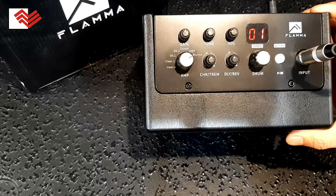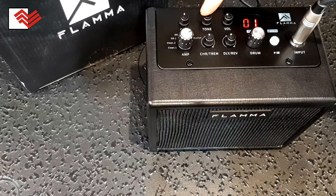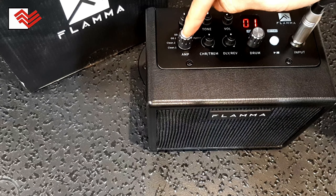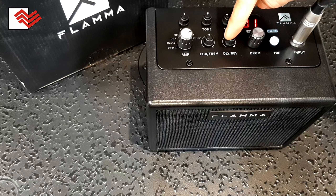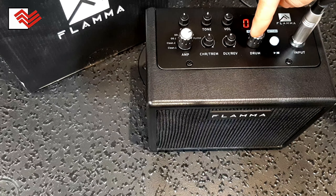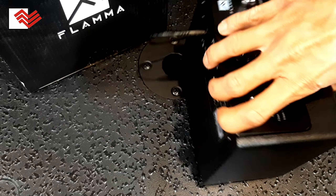Disini ada fitur gain, ada tune, ada volume. Disini ada 7 karakter suara efek gitar. Disini ada chorus, disini ada reverb delay, disini ada drum. Itu sampling drum untuk pengiring saat kita bermain gitar.